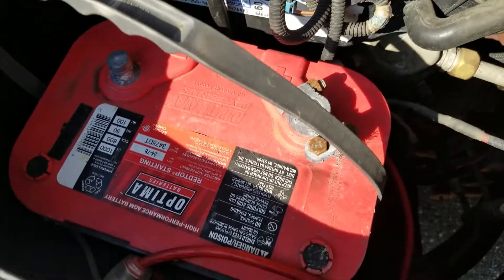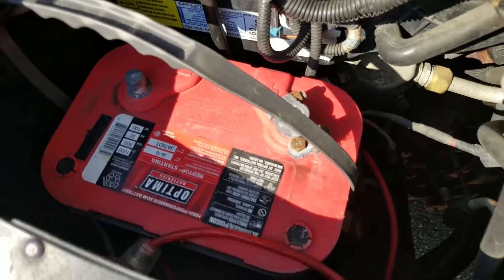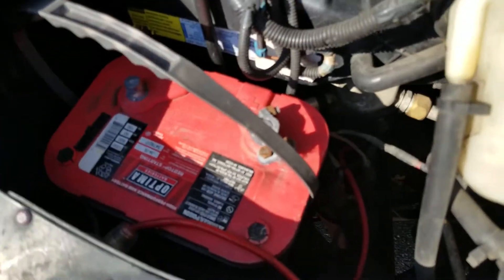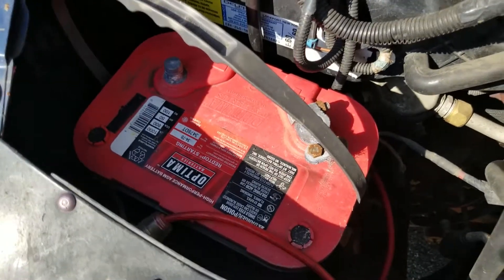Ultimately it's a much more dependable battery. It's also not a bad battery if you're doing a solar setup or anything that would require a deep cycle but you still want the discharge rate of a starting battery. That's what an Optima is going to give you.